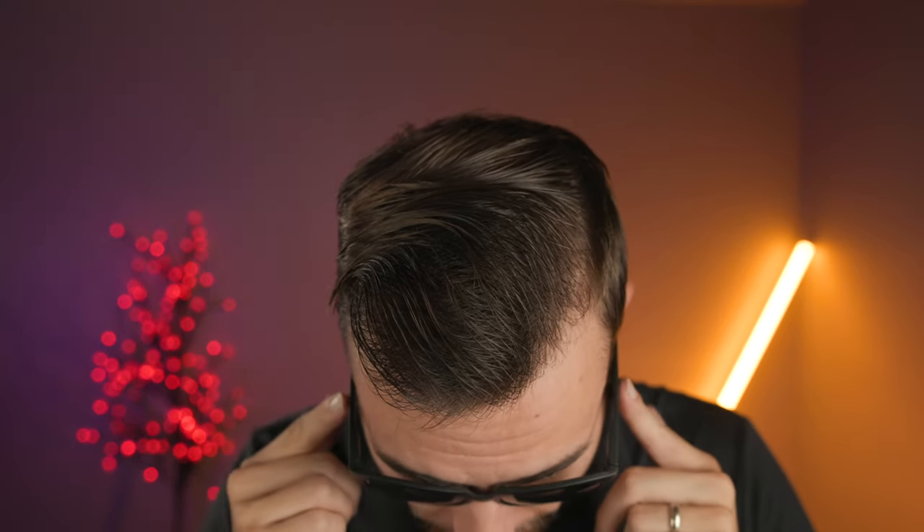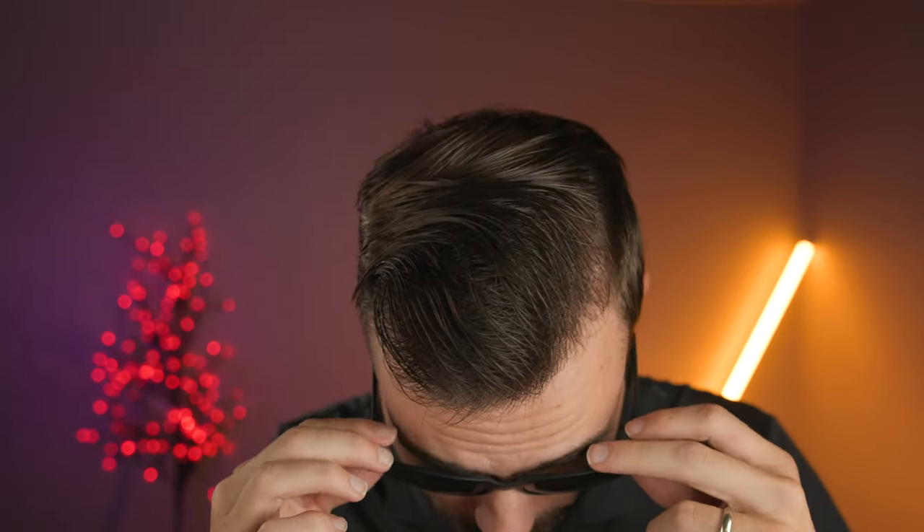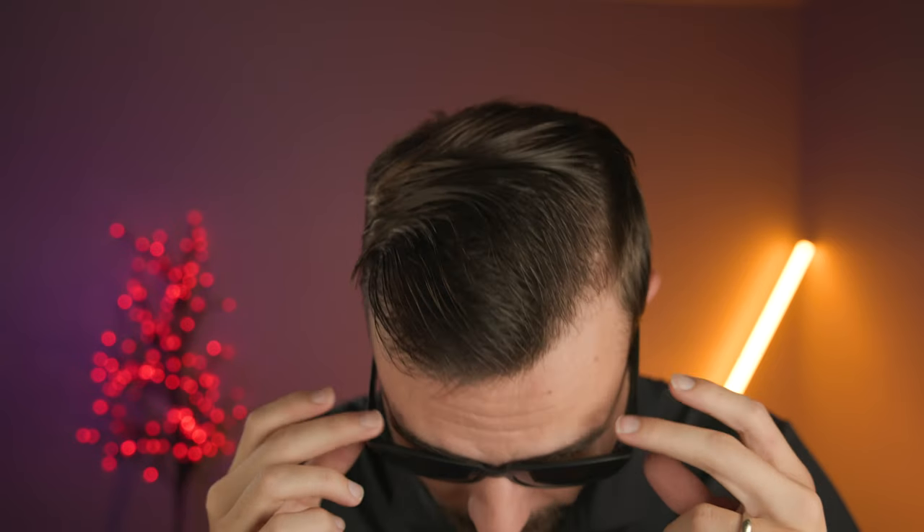Now these frames have a base curve of six, so they're going to slightly wrap around the face, but nothing too crazy — it's not going to mess up the styling here. As far as coverage goes, there's definitely a pretty big gap with sunlight unprotected on the top, and on the sides there's a decent to average size gap as well. So you're not going to have the best coverage from sun with this pair of frames, but definitely nothing too bad, very similar to something like a pair of Ray-Ban New Wayfarers.